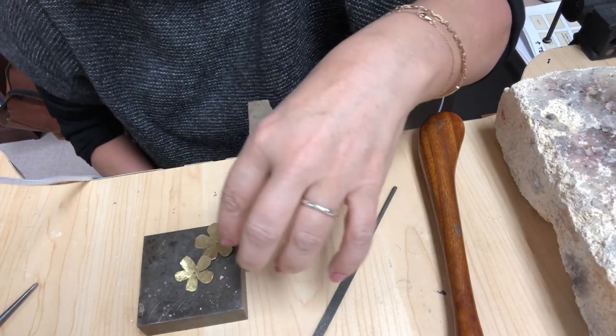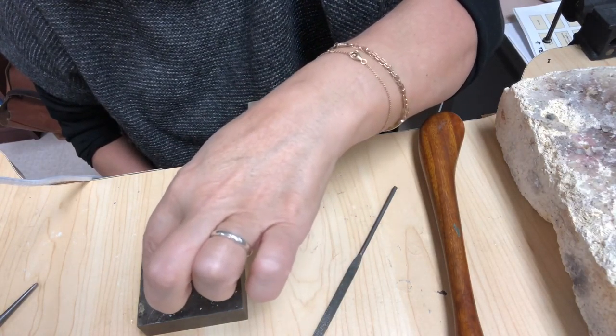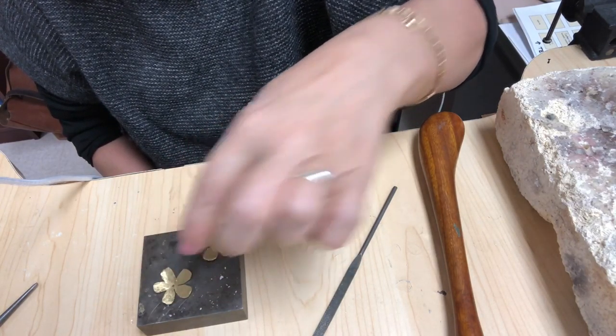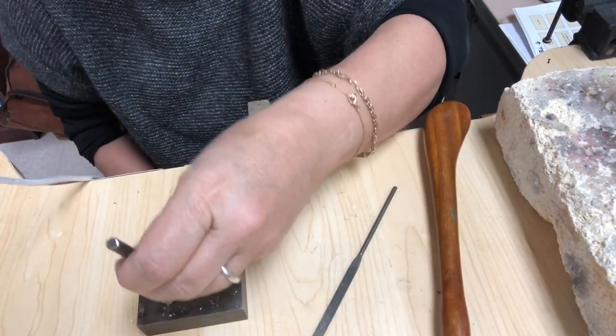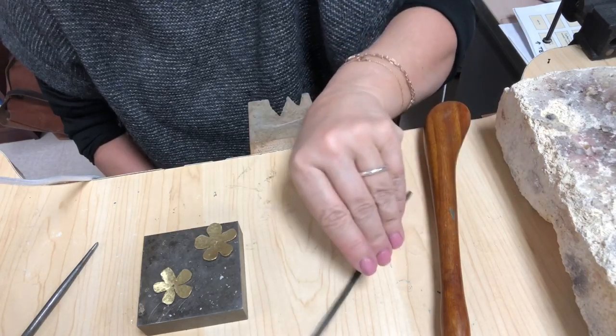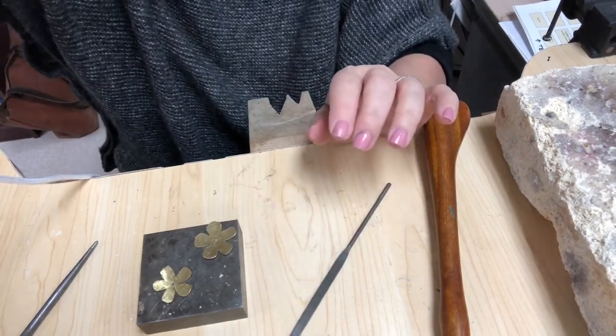So first you're gonna cut your flower out. Then you're gonna hammer the whole flower with the ball peen side. Then you're gonna center punch so that you can drill a hole. And then you're gonna file all those edges nice and neat.